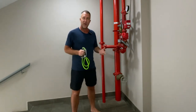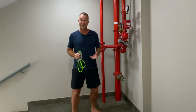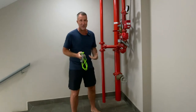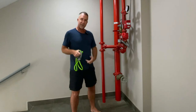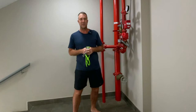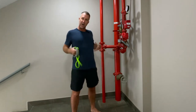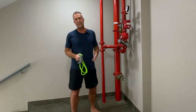A lot of people build core strength by doing crunches, but crunches really only strengthen the rectus abdominis. You actually have three other layers that need to be addressed — the internal and external obliques and the transverse abs. Those three other layers are super important in maintaining stability of the trunk and spine.